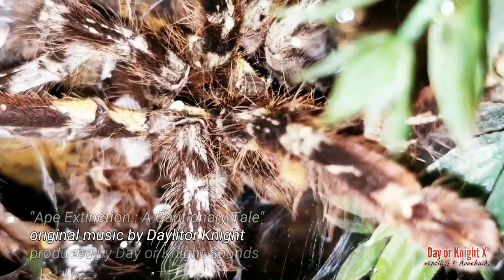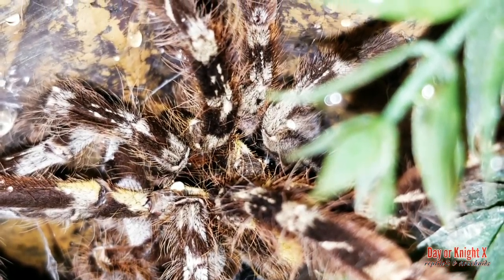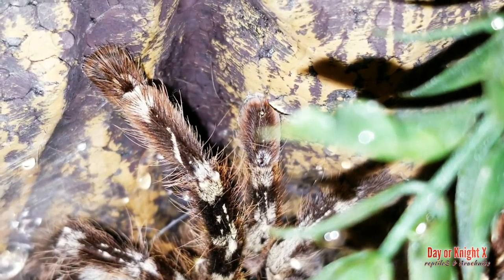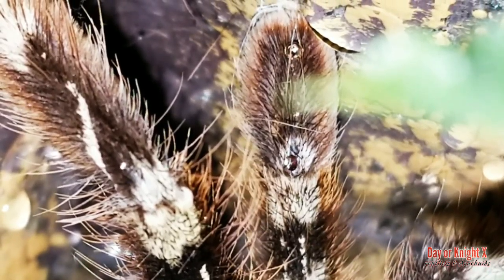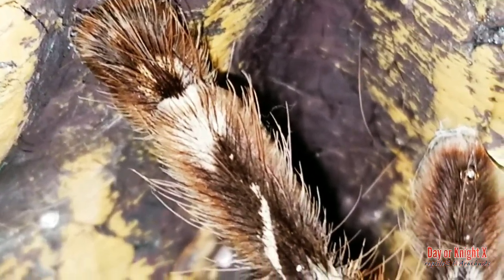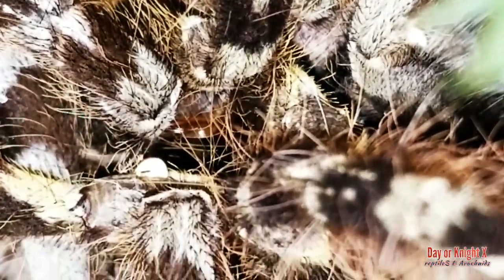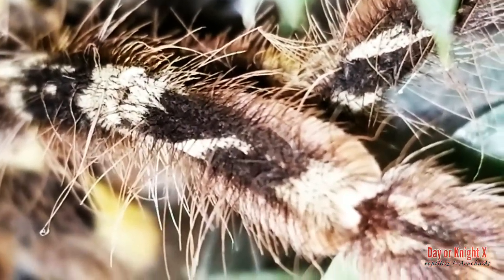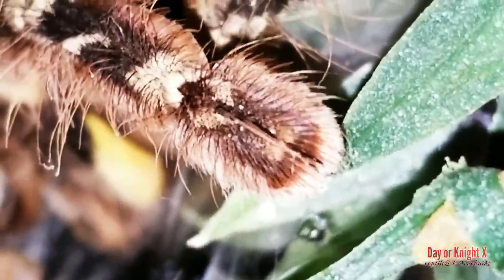We're going to be looking at images from tarantulas in my collection and some molts. The striata molt you see right here is one I just happened to document the very day I was recording this audio. You'll see some other molts and some images from handling done in prior vids — links in the description below if you want to see the full videos.